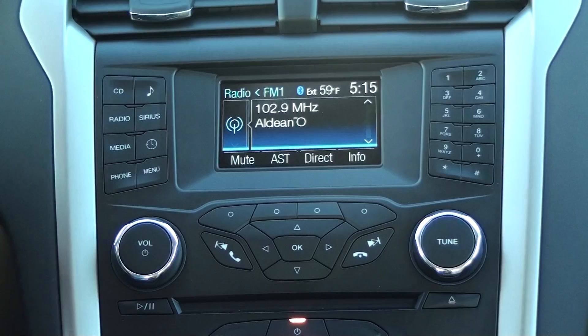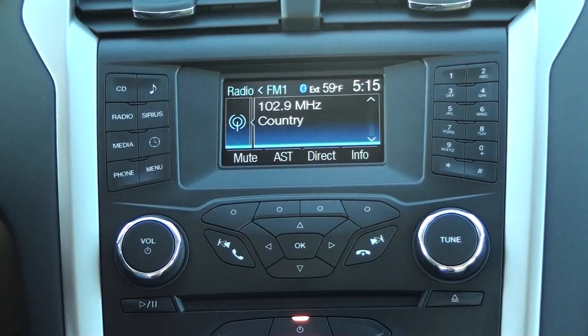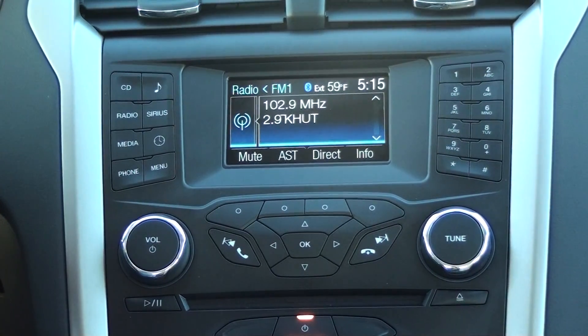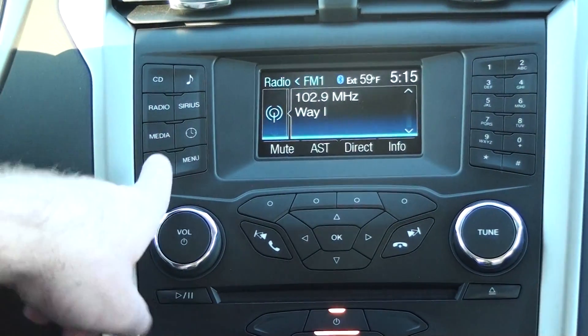This is a MyFord screen. Every vehicle that has a MyFord screen, this will be fairly similar to. We are going to go into our phone menu to start the process.